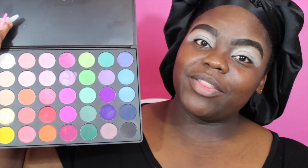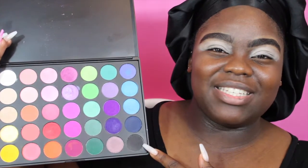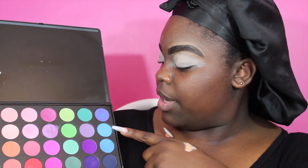I'm going to be taking the Morphe 35B palette and, based on the title of this video, I'm going to be using all of these blues right here. There's black too — I probably won't get into that, but maybe to smoke out the eyeshadow. I've already primed my lids and done my brows. We're going to start off with the light blue all over the lid, and probably mix it with this purple-ish color to give a gradient effect.